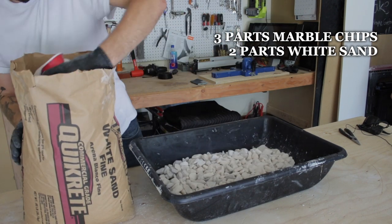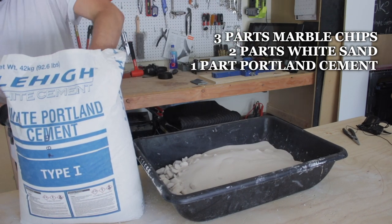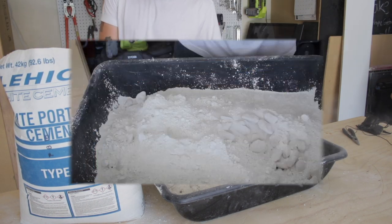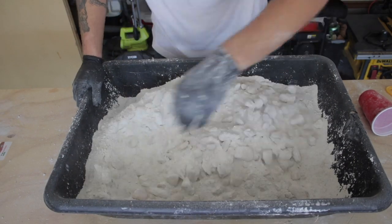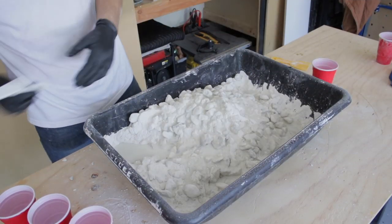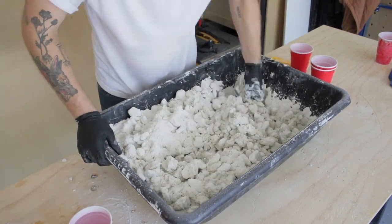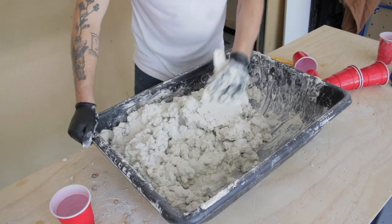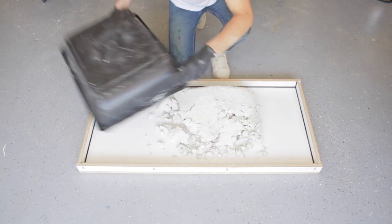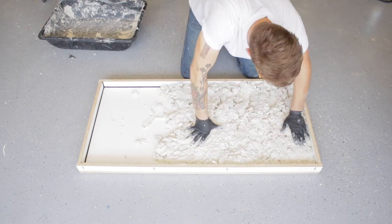Both the white sand and the white Portland cement I'm using came from a local builder supply — I just called around until I found a place that had both. Before you add any water, you're going to want to mix up all of your dry ingredients, similar to when you buy a bag of Quikrete. Judging the right amount of water isn't the easiest thing to do. You don't want a super wet mix because that's going to jeopardize the strength, but if your mix is too dry you're going to get too many air bubbles and it's not going to work its way into the corners. My mixture was a little on the dry side: three parts aggregate, two parts sand, one part Portland cement, and about one part water.